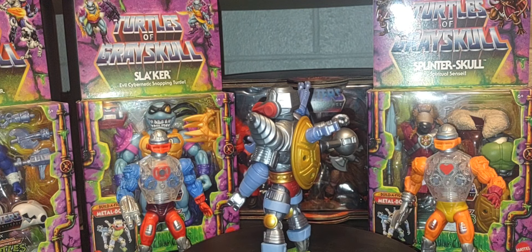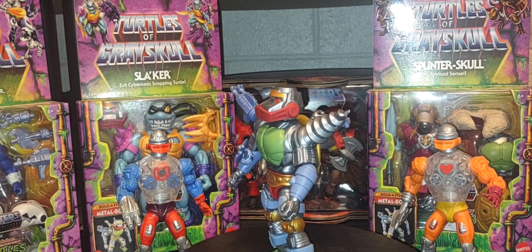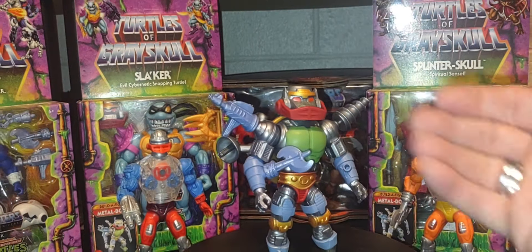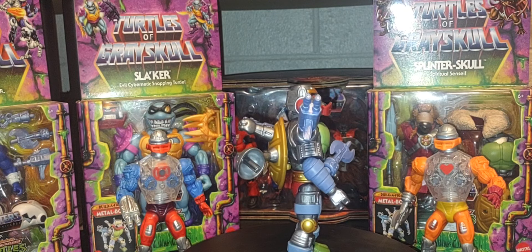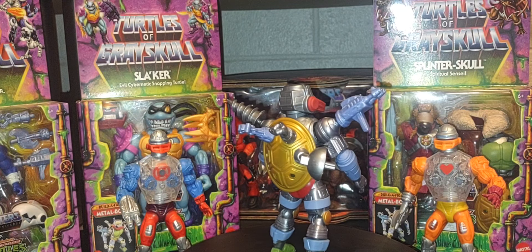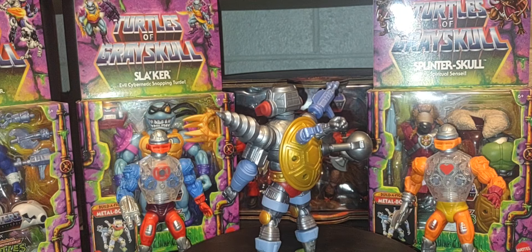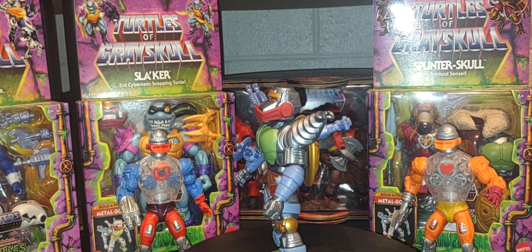We've been doing a mini-series on the channel covering deluxe figures, starting with Two-Bob Steady — that review and unboxing is up on the channel now, and it gave us the final pieces needed to build this character. Yesterday I also ranked my least favorite to favorite deluxe figures of the Turtles Grayskull line. The line is still going with single-carded figures, but there's no word yet on any additional deluxe figures.